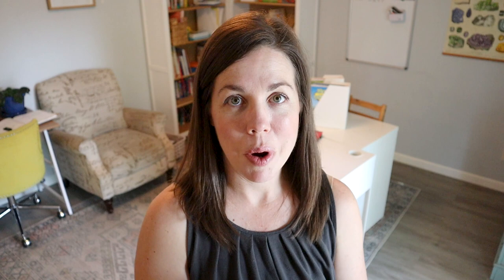My name is Angie. Welcome to the channel if you are new, or welcome back if you've been here a while. Today's video is all about my kids' binders — their daily work binders. If you're intrigued by how this works in our family, please give the video a thumbs up and subscribe to the channel.